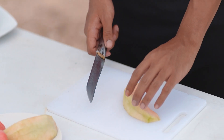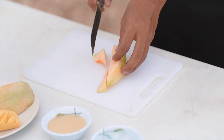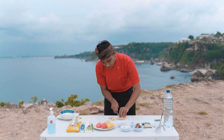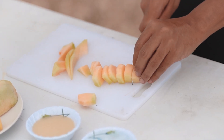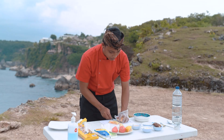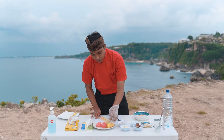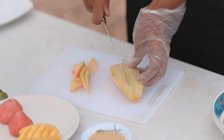Langsung aja sekarang kita bakal buat. Yang pertama kita bakal potong-potong buahnya. Di sini aku punya melon, kita bakal potong kotak-kotak. Melon udah jadi, kita langsung masukin ke tempat. Terus kita potong semua buah dulu.